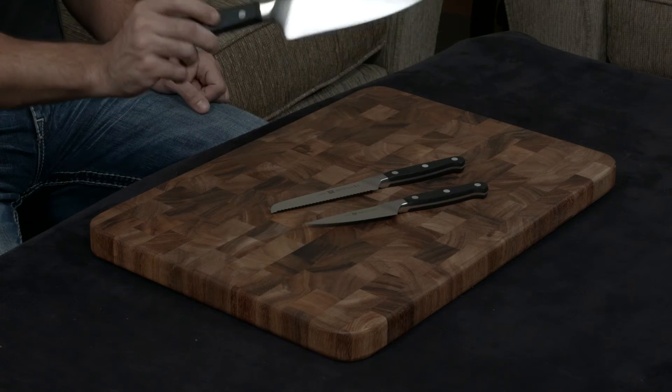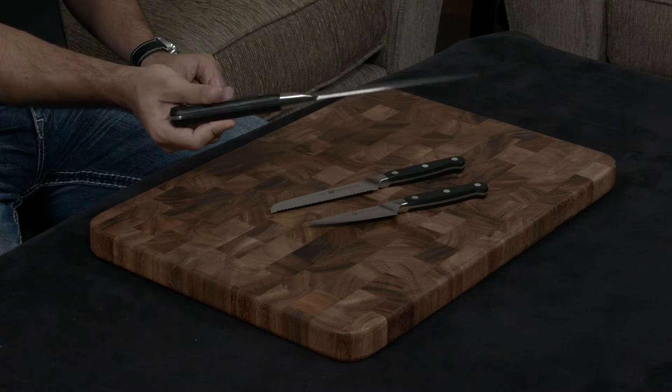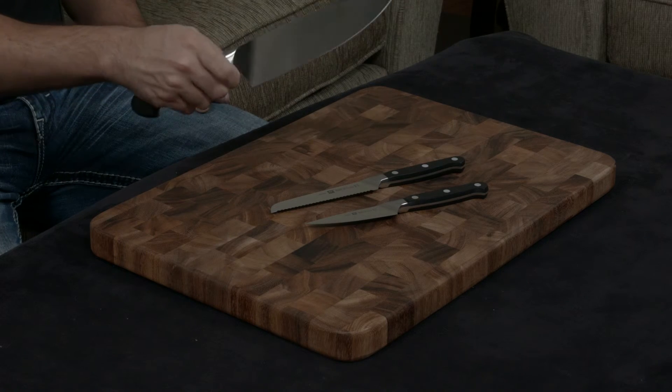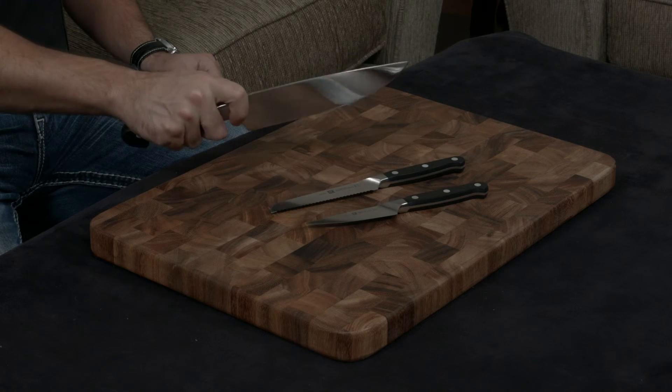Being German knives, they have a very thick, heavy tang and two plastic scales on either side. It's a pretty ergonomic handle, and it feels really nice in the hands.